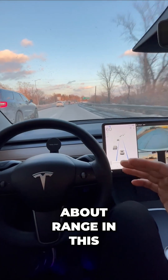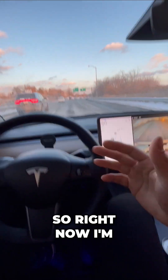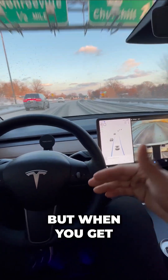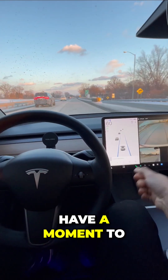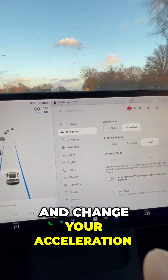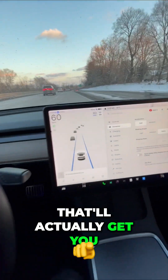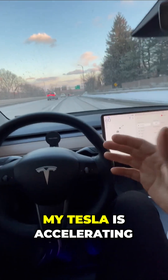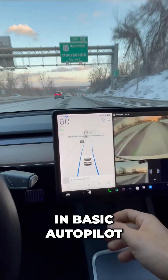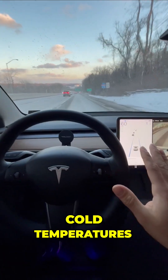So whenever you're worried about range in this freezing cold temperature, here's what you want to do. Right now I'm in autopilot. You always want to monitor the road, but when you get in your Tesla — or even when you have a moment to change these settings — go into your dynamics and change your acceleration down to chill. That'll actually get you the most efficiency. So when my Tesla is accelerating for me, which happens right now in basic autopilot, it's going to use less battery. And that's important in these freezing cold temperatures.